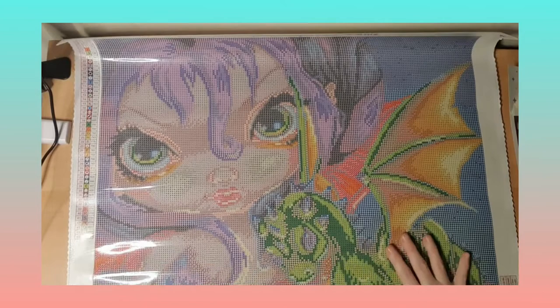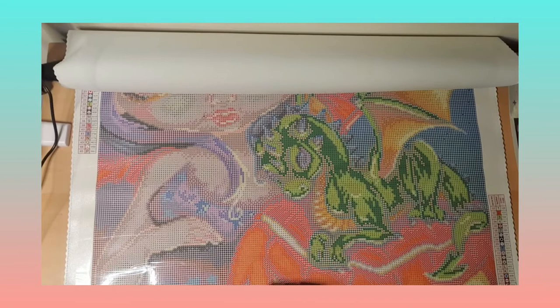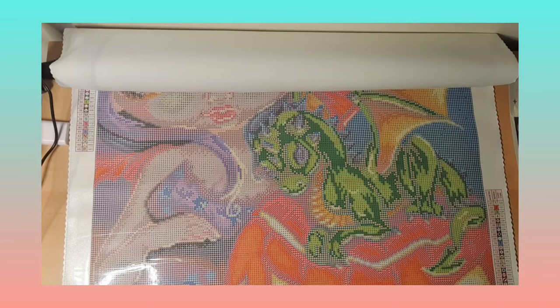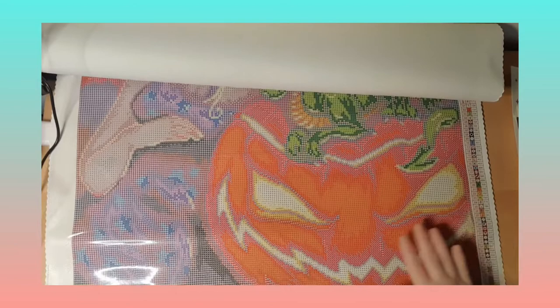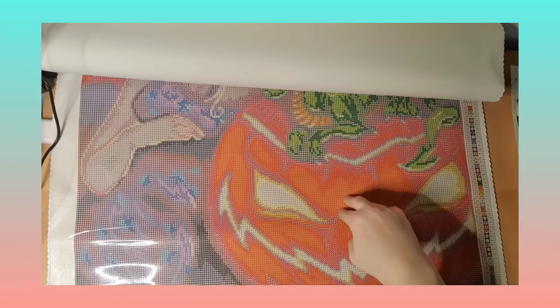The orange AB is here and here. The darkest part around here is all two. So it's plenty of AB in this pumpkin. The pumpkin is going to have very very much AB all around here, here, here, here, and it's one and four in the whole eye. So this one is going to have extra sparkle — very nice.